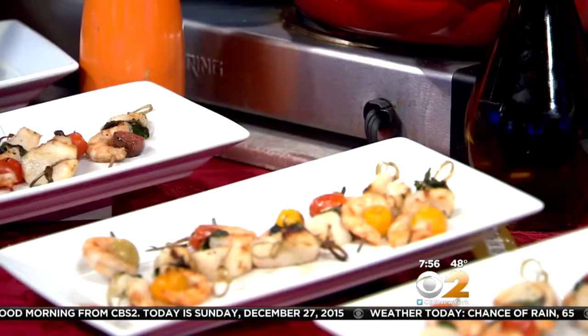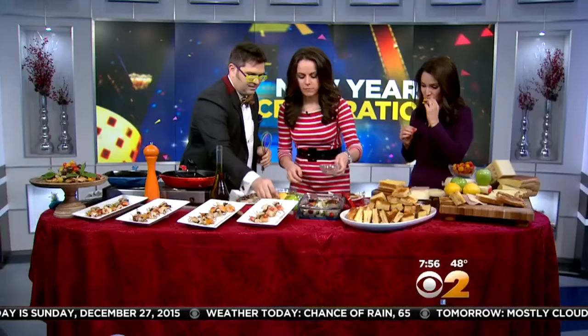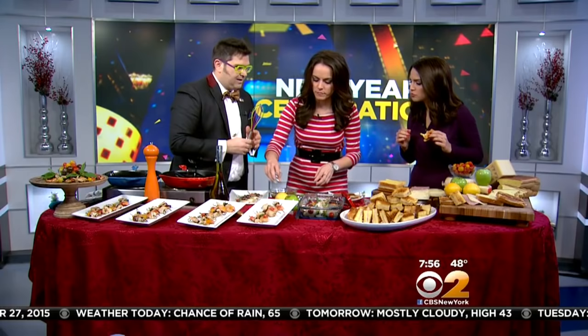We're doing shrimp and scallop spiedini — basically really simple. We're going to marinate them in the beginning. So over here we've got the marinade: a little bit of olive oil. I've got a little crushed garlic over there — throw that in. And then I've got my whisk over here, so we're just going to whisk that up a little bit. Be careful, it might get a little messy.